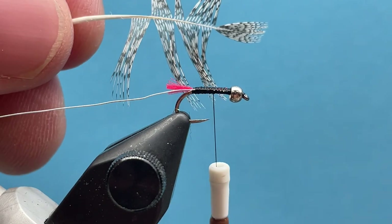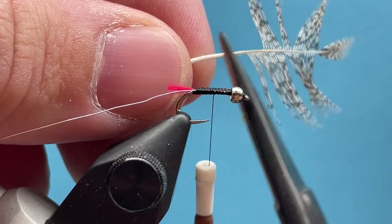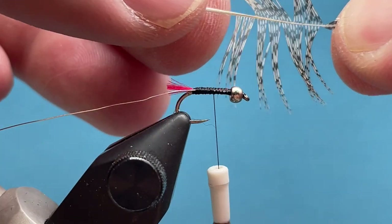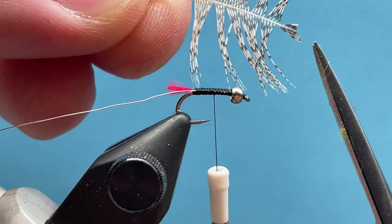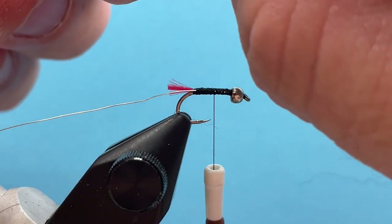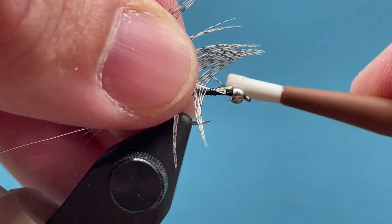We're going to tie in our soft hackle first. I've taken a piece of partridge feather — notice I've stripped off all the fuzzy ends at the bottom. I'll just stroke these fibers back, leaving just the tip of the feather, and cut out a tiny little triangle section there to tie in. I'll tie that in so the bottom of the feather is facing me, tip tied in just like that.